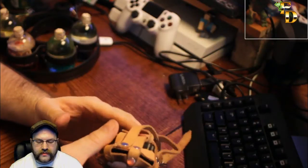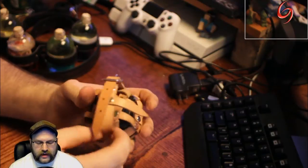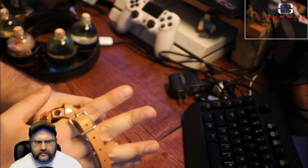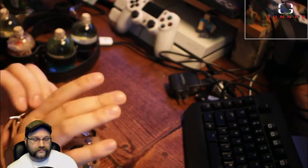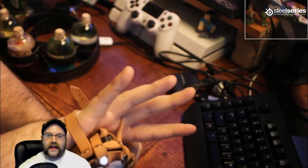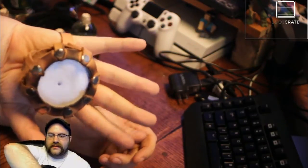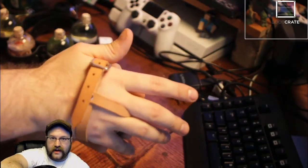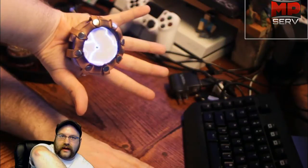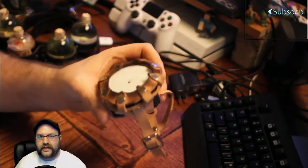I went to C2E2 and went as a steampunk Tony Stark. What you can do is you turn this on and that's my repulsor right there. This fixes onto your hand — it's made for my right hand. I burnt the edges of the leather to make it look like it had been burnt a few times from being discharged.